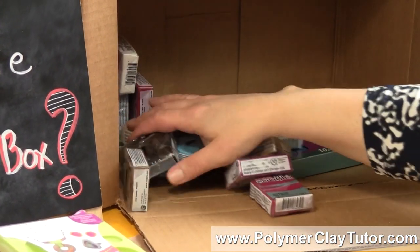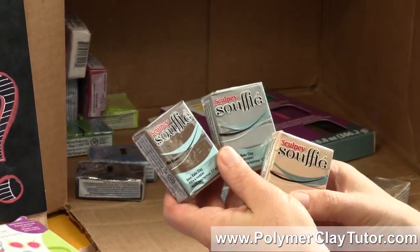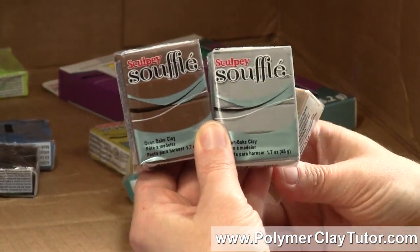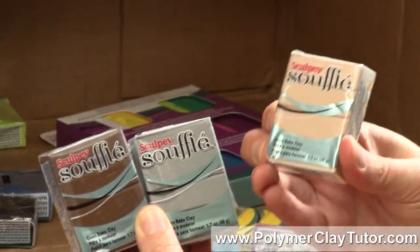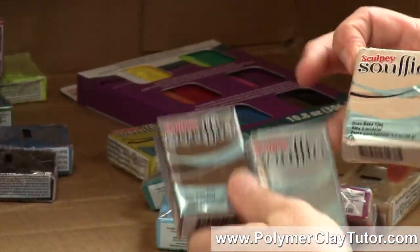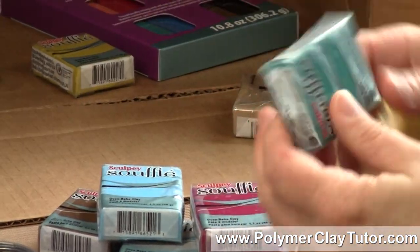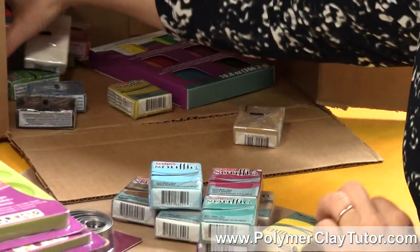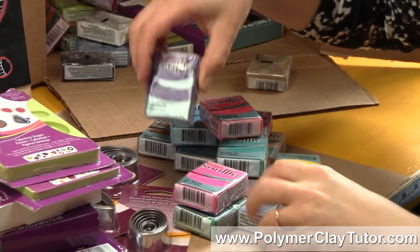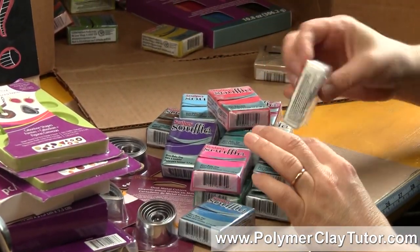Lastly, they brought out a whole new line of clay called Souffle. I'm very excited about getting to try this — it's an interesting clay. From what I hear, and I'm gonna be doing some PCT Test Labs on it, it's supposed to be very similar to the Studio by Sculpey clay. It's kind of got a suede finish to it, apparently it's very strong, and very lightweight. It comes in I believe 22 colors — they're very interesting designer colors that are quite pretty from the pack. We'll have to see how well they do color mixing wise, because sometimes these designer colors don't mix together very predictably.